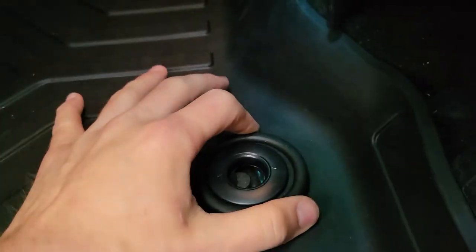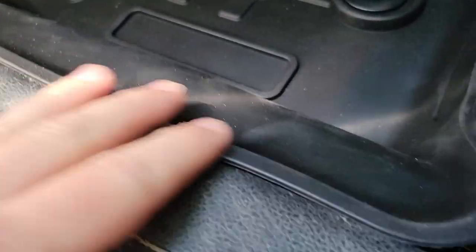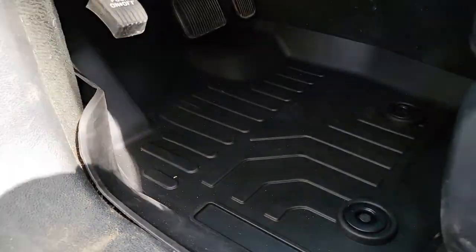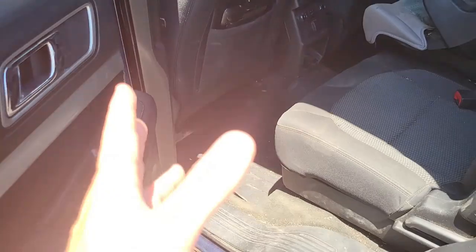You guys can see there is a little tab right there — you just got to kind of push it in a little bit, and that one is actually already in. Look at that. This shows how flexible this stuff is — fold it and then boom, it's right back. This stuff is really nice and thick. It'll flex and then just right back to where it needs to be.